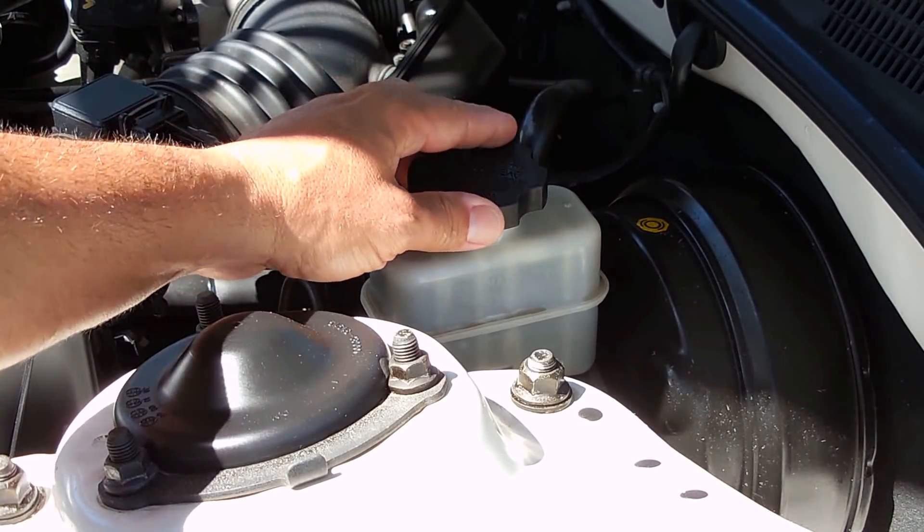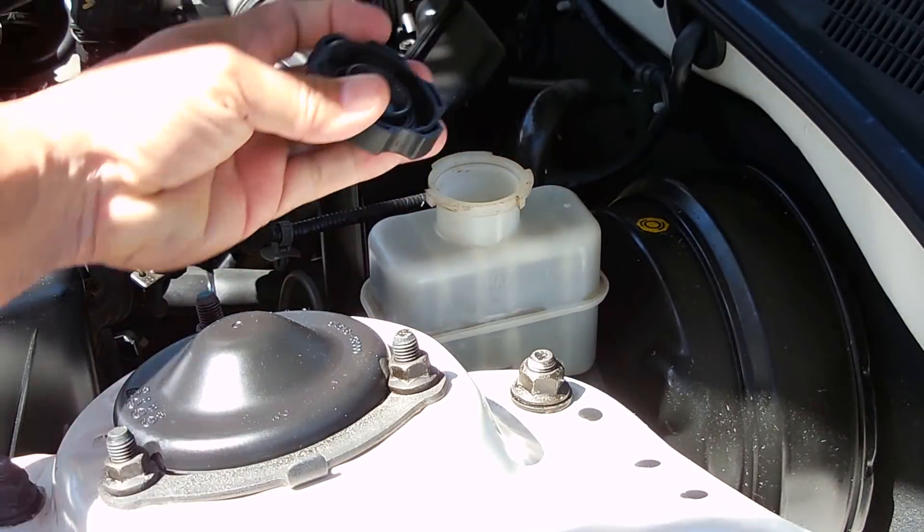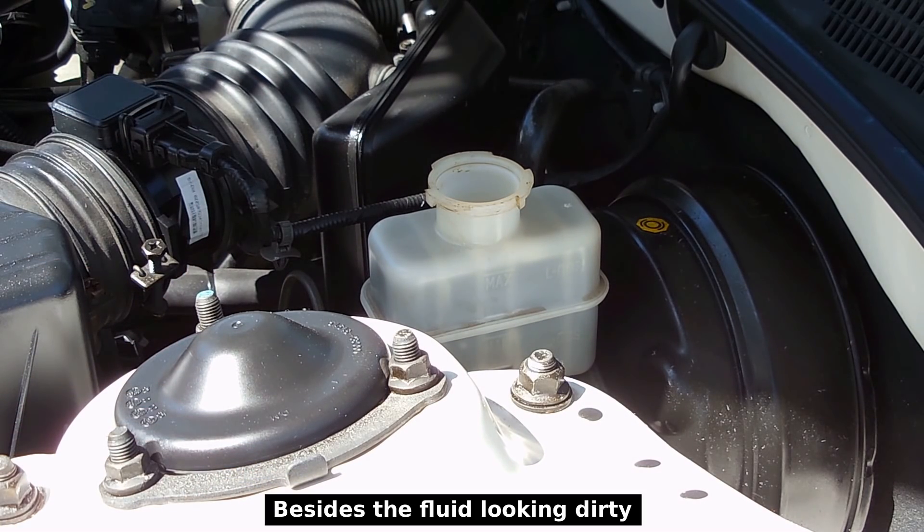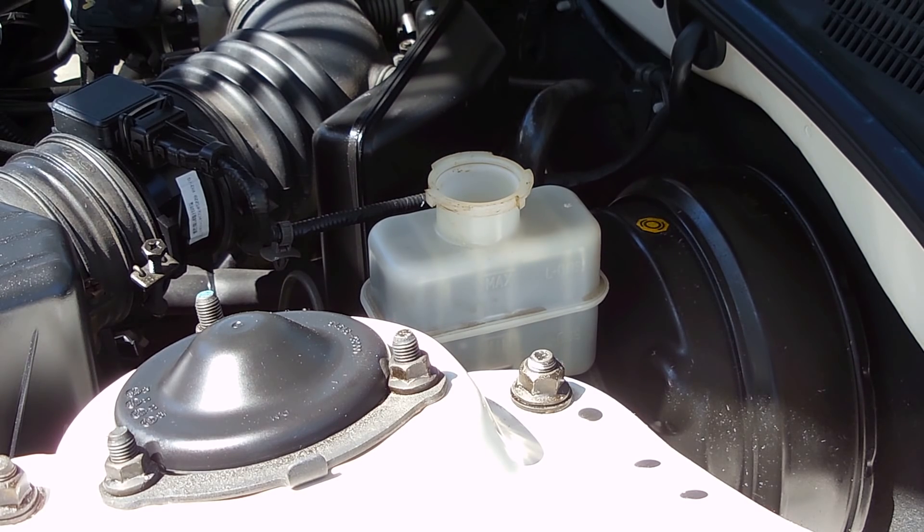Just by looking at brake fluid you're not going to be able to tell its condition, so what we're going to be testing for is the level of moisture in the brake fluid. It's very important that the moisture content is as low as possible. Brake fluid is designed to have a very high boiling point.